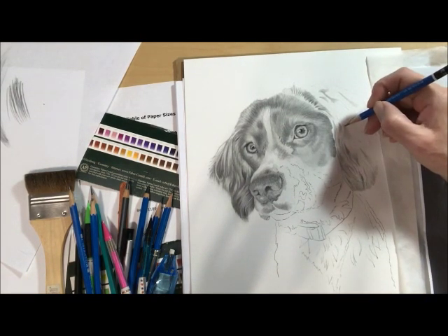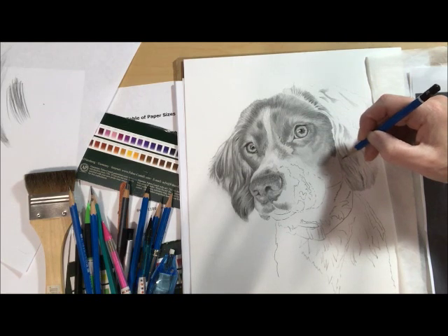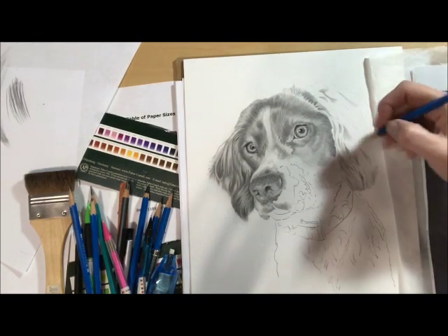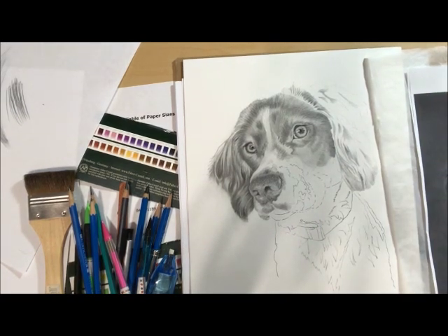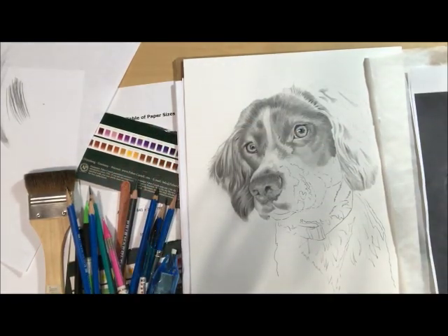I look at what I drew and then lean back and look to see if it makes sense — does it make sense with what I'm doing? Because it's definitely not exactly what I'm seeing. I never draw hair exactly the way I see it in a reference photo.